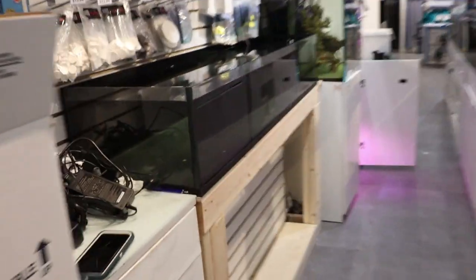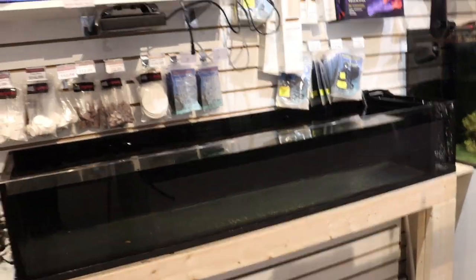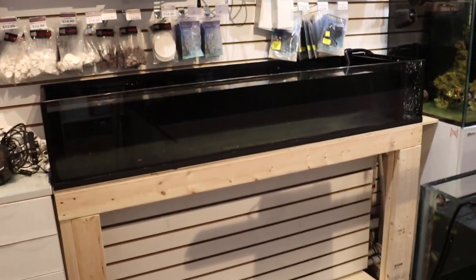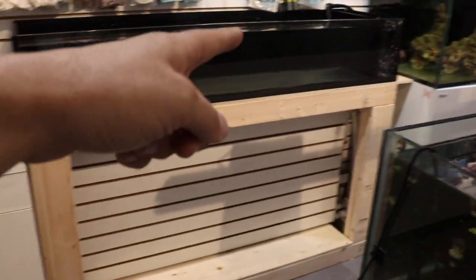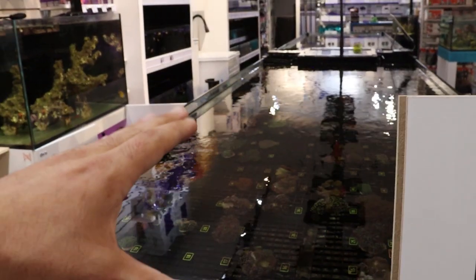This tank we hooked up to our main system. If you did something like this at home, you might run a whole separate sump, hang-on-the-back filter, something like that. That's just not feasible for us to do a small tank like this with a whole other sump. So what I did is I connected it - let me show you. I'll go down in the basement. This tank system is now hooked up into this one over here.